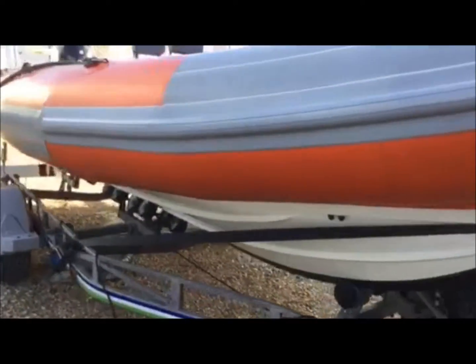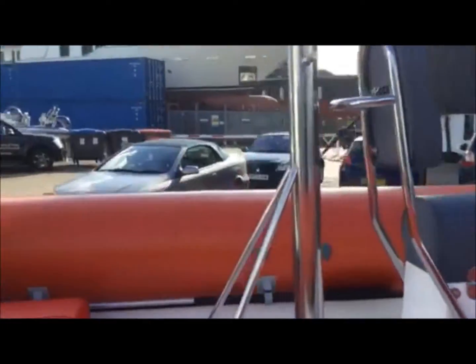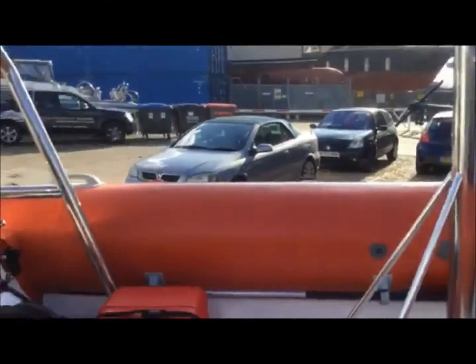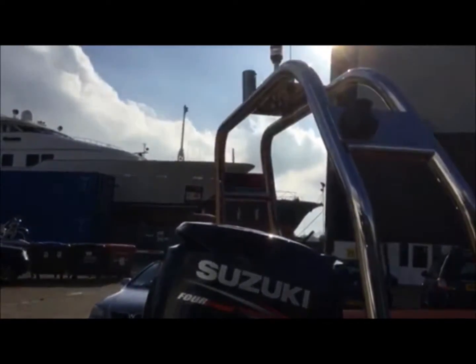Moving round, the boat is all in very nice condition. Rope fendering and everything else looks very nice. There's a nice tall towing post and also a further towing point on the top of the A-frame, which would be good for towing a boarder or skier.